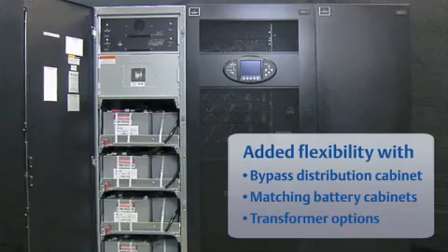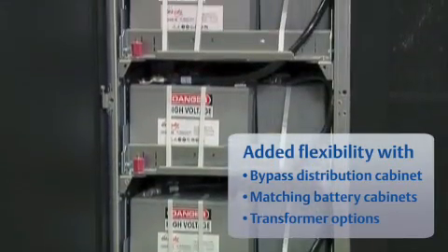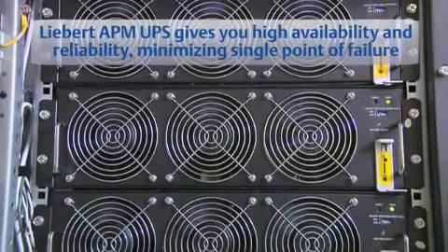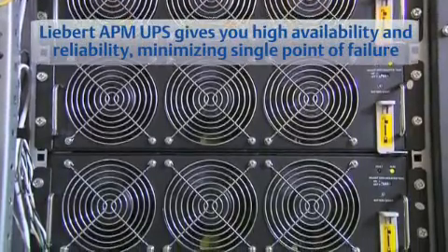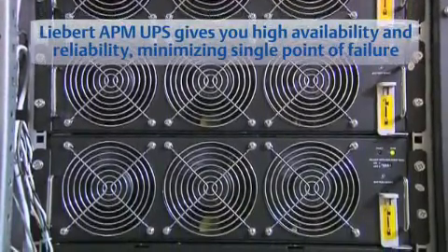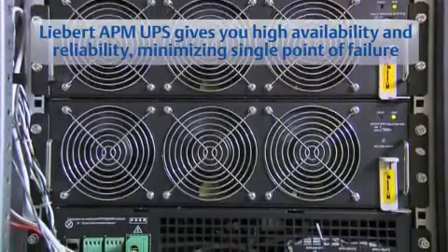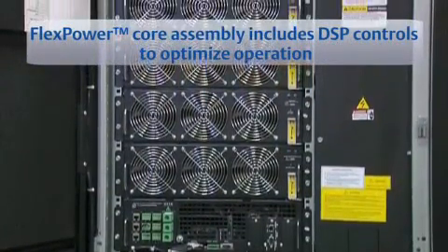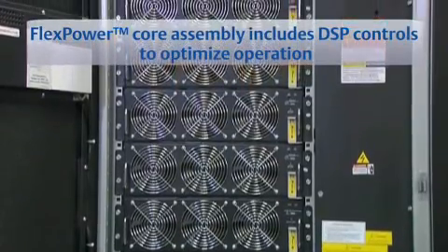Enterprise quality batteries in the external battery cabinet provide backup time for the 90 kW unit and additional run time for the 45 kW unit. The Liebert APM UPS offers high availability, capitalizing on proven large system architecture design. Reliability is improved and single points of failure are eliminated. Each FlexPower core assembly includes digital signal processor controls which optimize operation using fewer components.